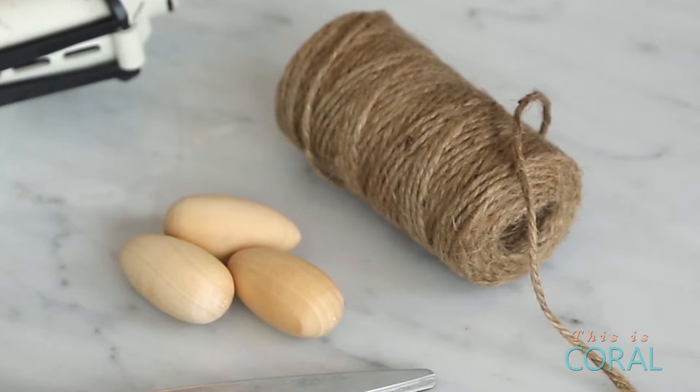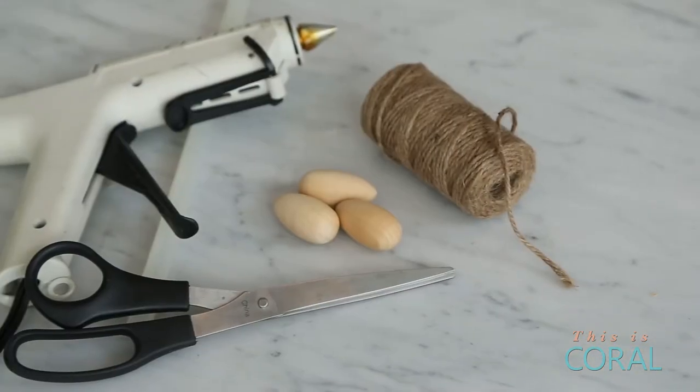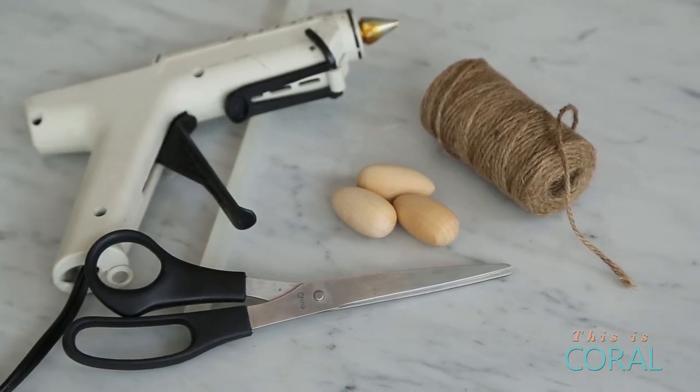For the first part of the place card DIY you'll need some wooden beads — I found mine at my local craft store — a glue gun, some scissors and some twine.